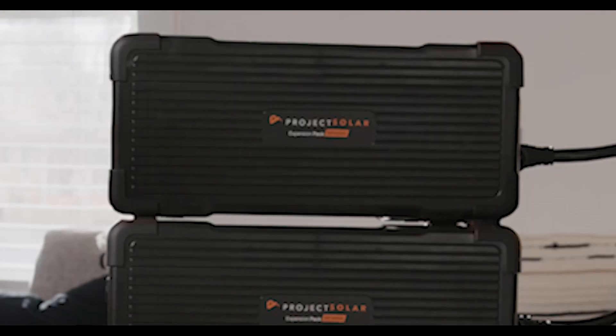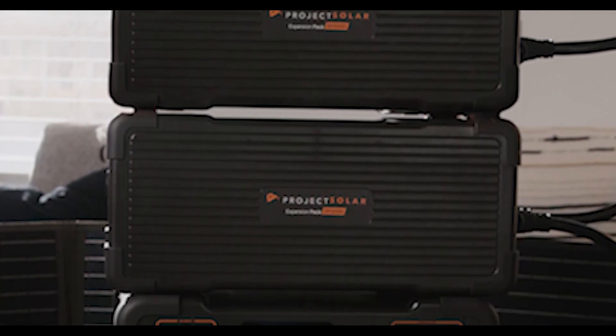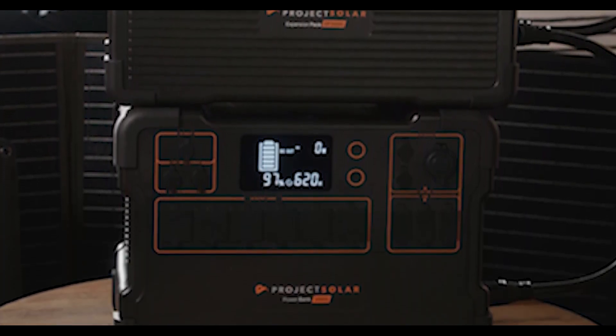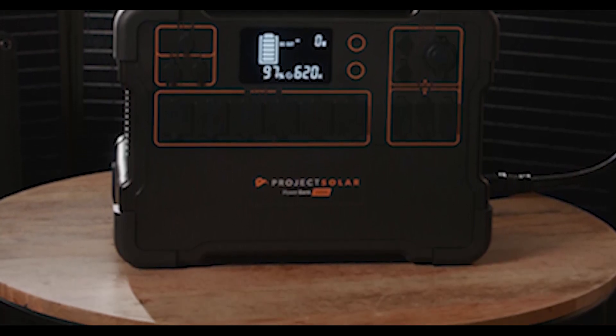One other thing to keep in mind: when you finance either of these battery systems in with your solar system, you'll receive them at the end of the project. However, if you're paying for your system with cash, you will get the Project Solar home backup kit immediately, which is cool because you don't need the solar system in order to use it. You can install that transfer switch right away, plug it right in, and then if there's a power outage or an emergency, you are covered.